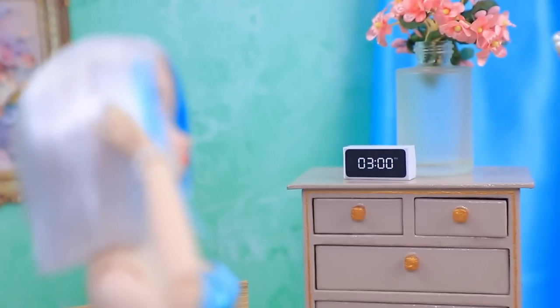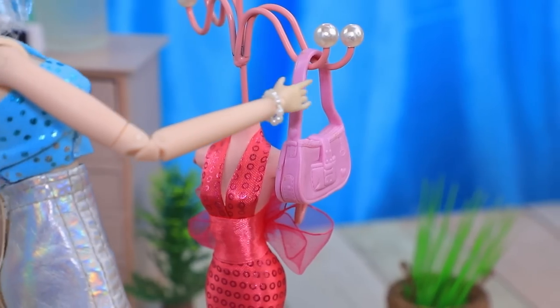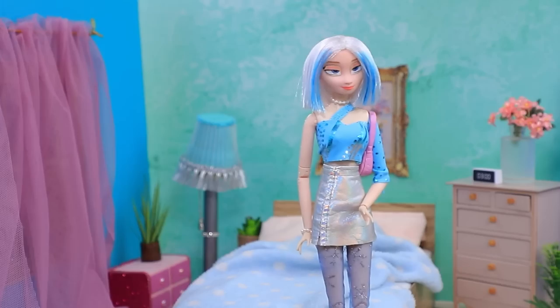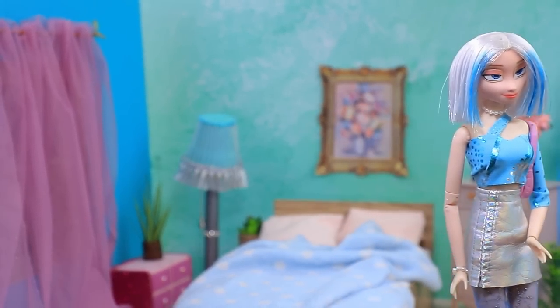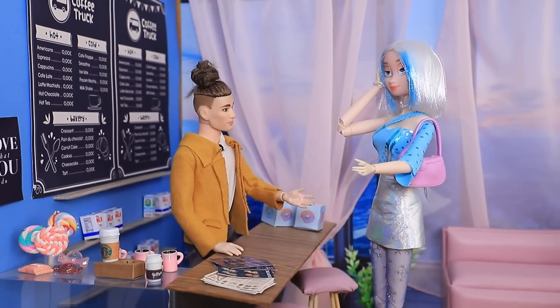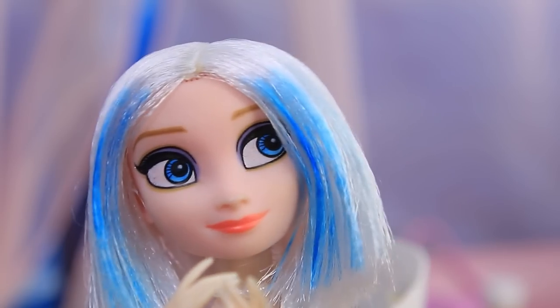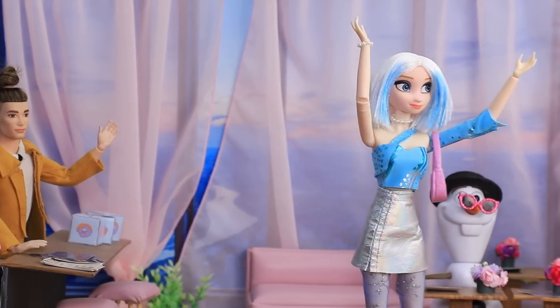It's three o'clock — yikes! She headed to her favorite coffee shop. 'I want a huge cup of extra strong coffee — I'll chug it!' Yay, she's awake and can get to work!